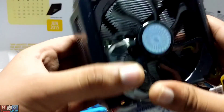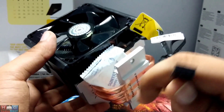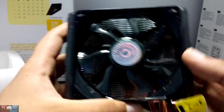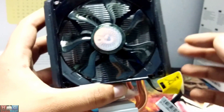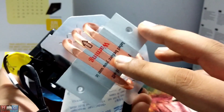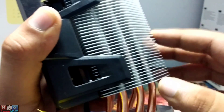Here is the cooler, and it comes pre-installed with the fan already on it. This is the PWM controller — as you can see there are 4 pins. This is the 92 millimeter fan; it lights up blue when it spins, so if you are going for a blue theme on your PC you can use this cooler. You can also see 3 direct contact copper heat pipes and the fins for maximum heat dissipation.